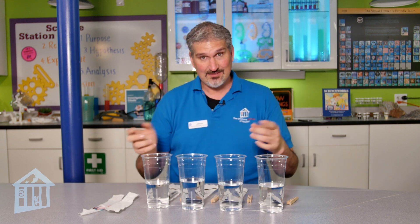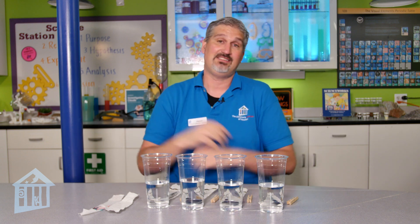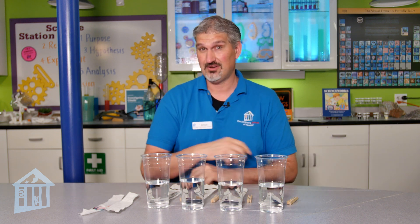This activity is being brought to you by MD Anderson, so let's give them a big round of applause for allowing me to do this. I am the science outreach manager here at the museum and also the life science educator. So let's go ahead and talk about this activity.